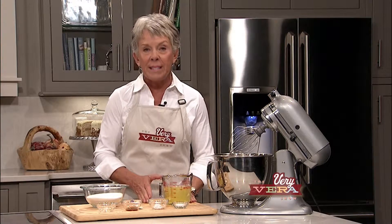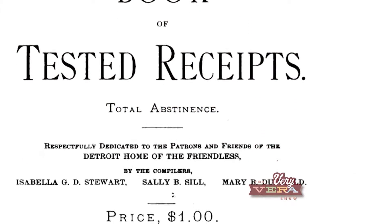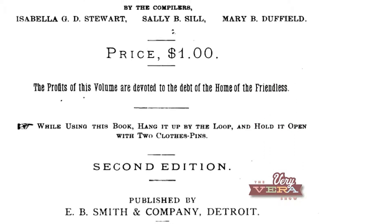I looked through my ideas and some of the research that we did to prepare for the show today, and the first recipe for angel food cake came out of a book that was published in 1878. We've got a picture of it right here, and the author of the recipe was Isabella Stewart. So who knows, she could have been one of my distant relatives.